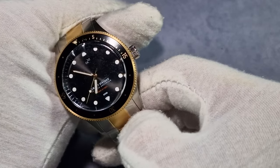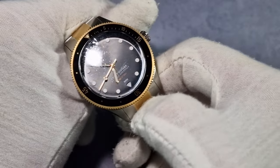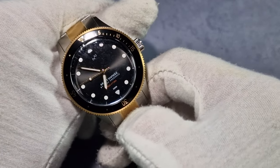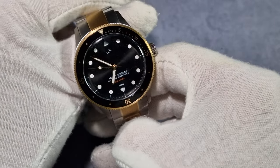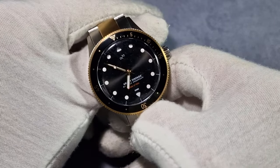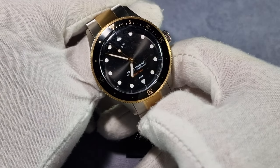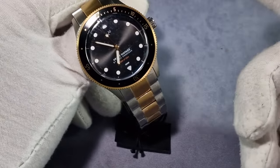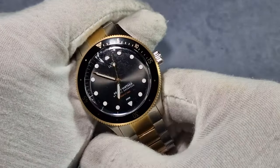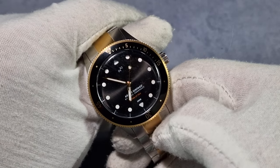The hands themselves are like a Freccette post style — quite thin. But it's not a big watch so you get away with it. And you've got a lollipop on the seconds hand. The lume on this — I've absolutely no idea what type it is, and to be honest the lume isn't that great.